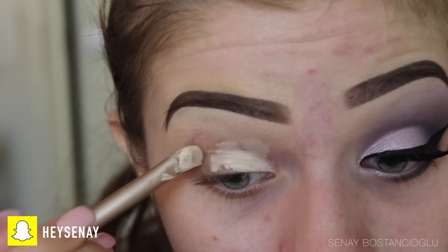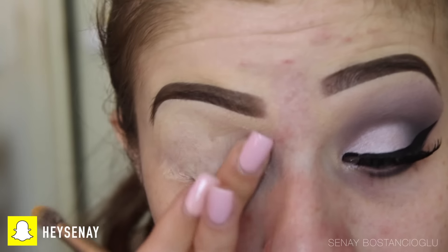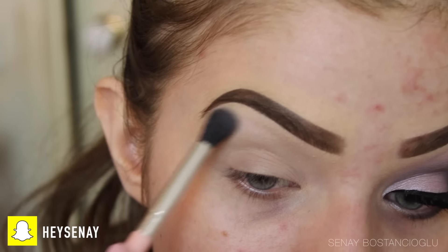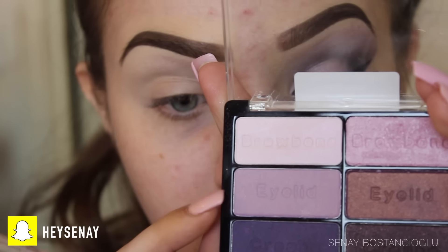To start off this look, I'm priming my eyes using a concealer mixed with my paint pot, just because it's dried out a little bit. For the eyeshadow today I'm using only one palette, which makes it a lot easier. It's quite cheap so you can go out and buy it. I'm taking the light color and running it on the brow bone.